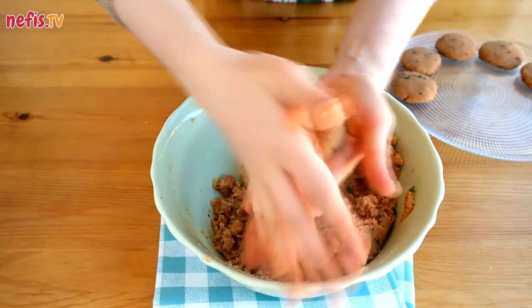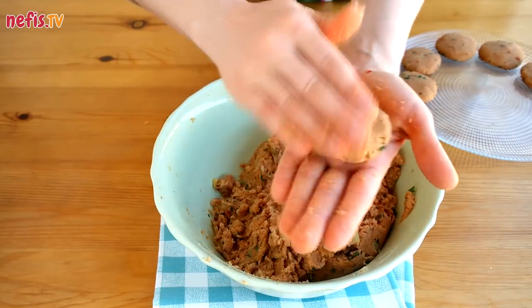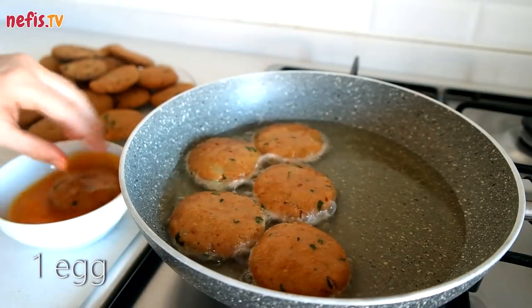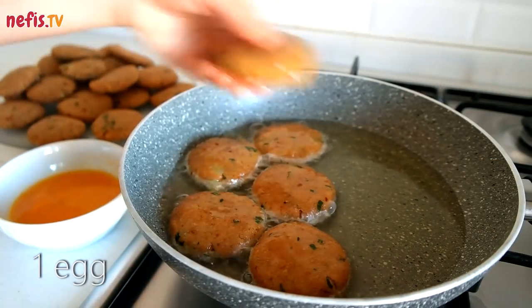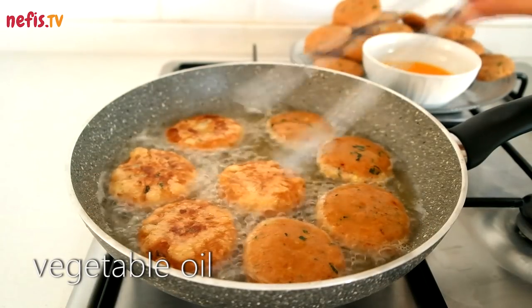Take pieces from the mixture and form patties. Whisk 1 egg with salt and dip the patties into the egg mixture. Then fry both sides with vegetable oil until golden brown.